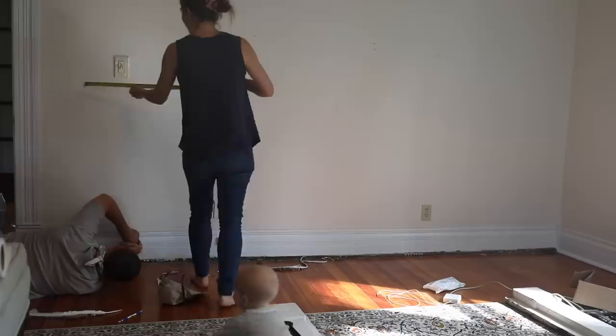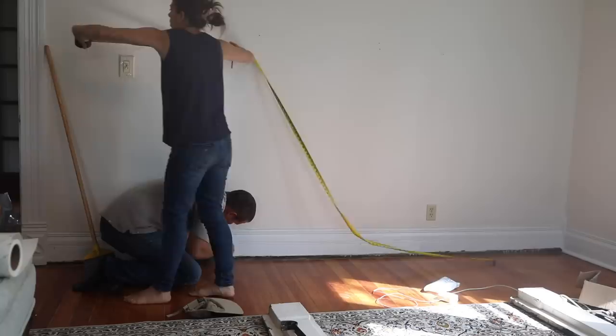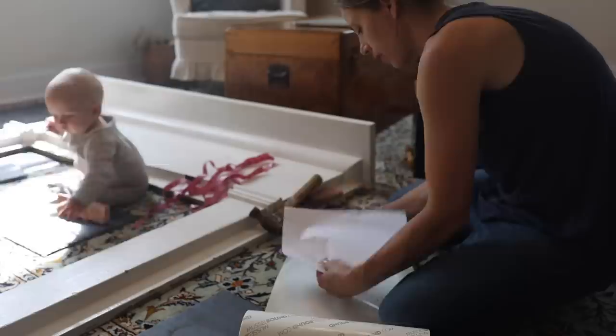The first installation step was to take off the shoe molding so that everything could lay flat against the wall. We also should have taken off the baseboards in most houses, but our house has so much drywall and plaster layered on top of each other that the wall is basically level with the baseboards. So we opted to just take off the shoe molding. The next step was to install the hearth.